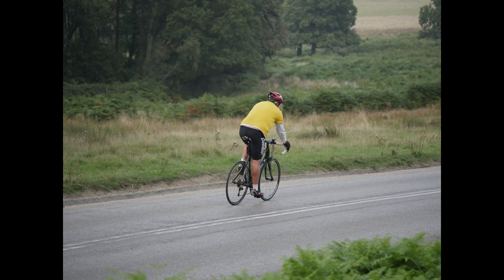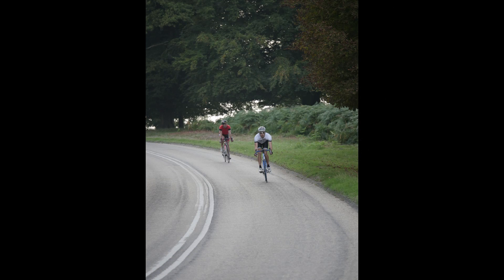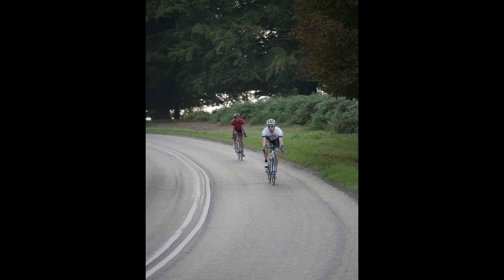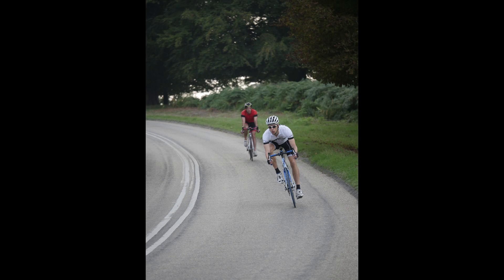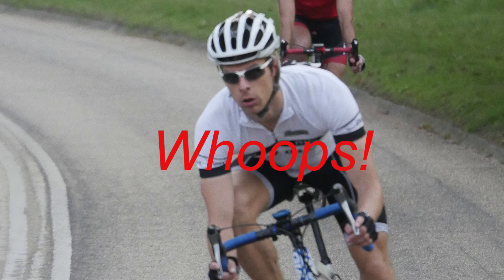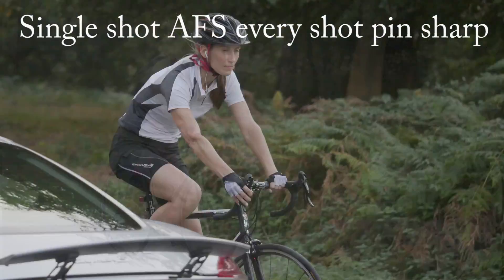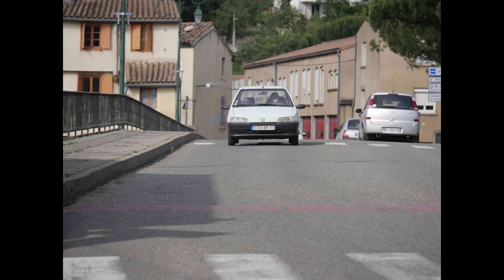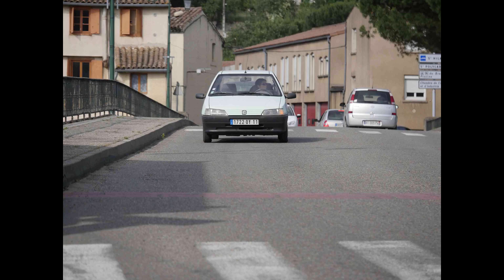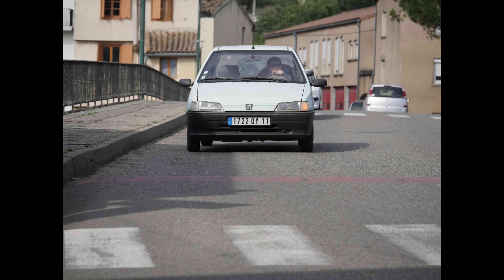With its depth-from-defocus technology the GH4 is better than previous GHs at AF continuous, but due to the basic mode of operation of MFT focusing, continuous autofocus is not the system's strongest point. For most sports I find predictive autofocus overtaken by the sheer incisiveness of AF single. Nonetheless for fast motion head-on or at an acute angle to the camera, AF-C remains the best choice, and depth-from-defocus undeniably improves it.